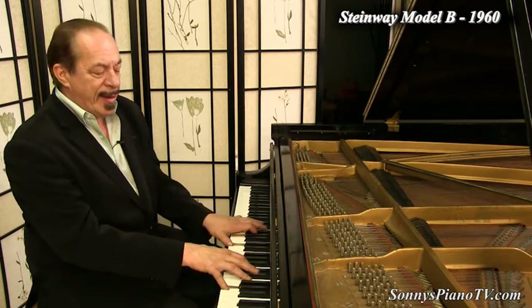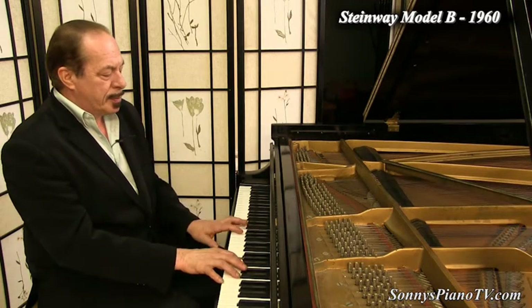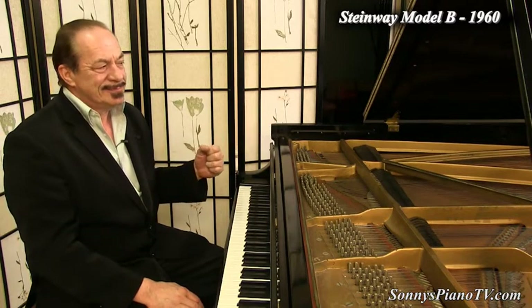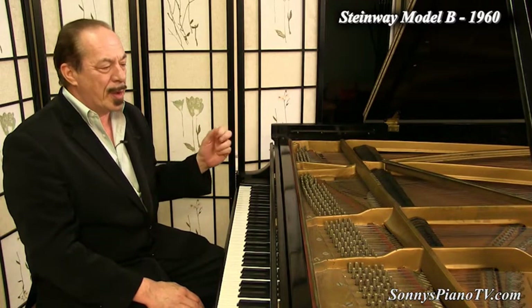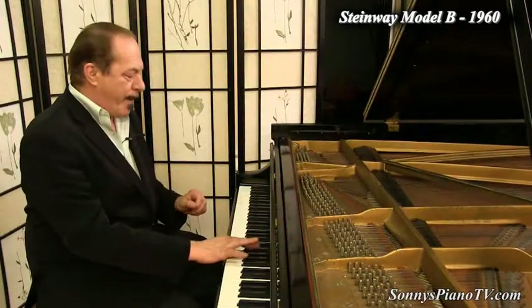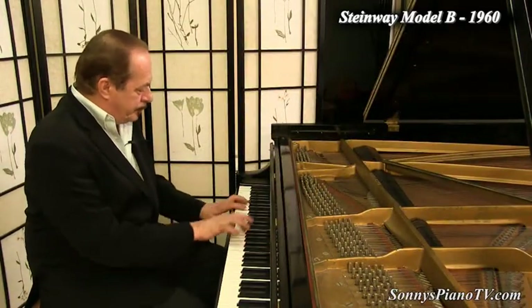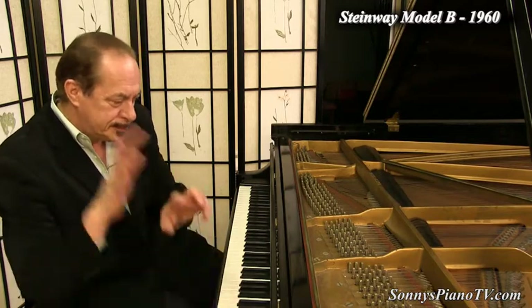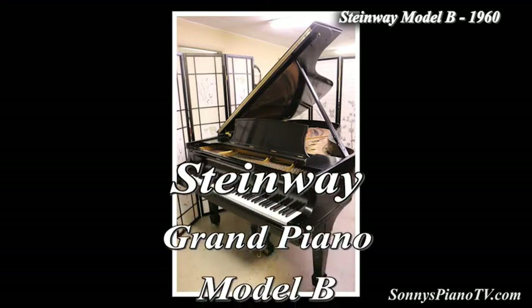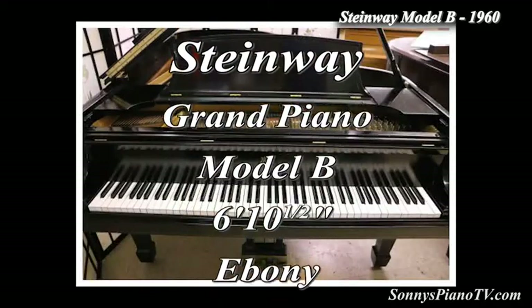Buy a piano today — you'll be glad you did. Beautiful, rich, sublime tone. As with all of our pianos, the technicians pulled out the action and made multiple adjustments to each of the 88 notes. Steinway Model B, 1960 — all original, except for the key tops, the finish, and the newer Steinway hammers, shanks, and flanges we just put on.